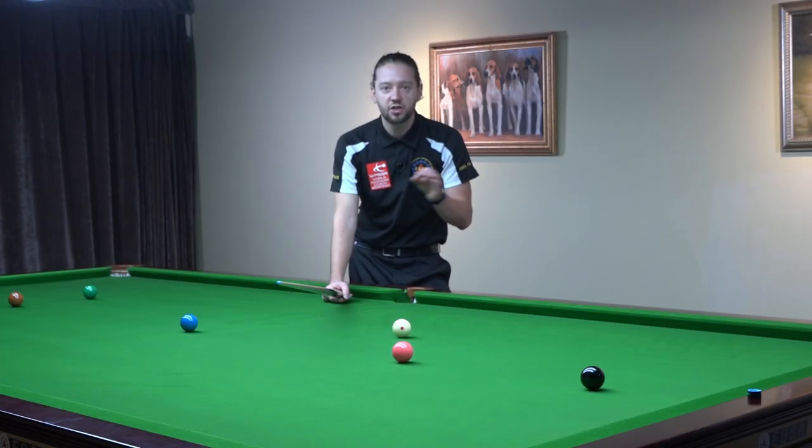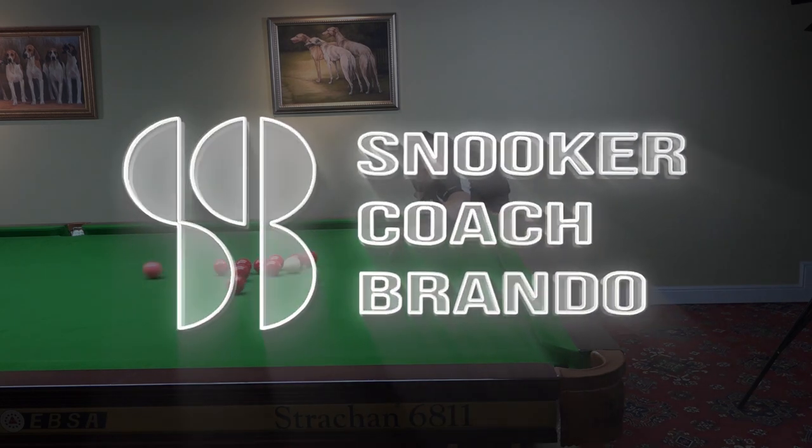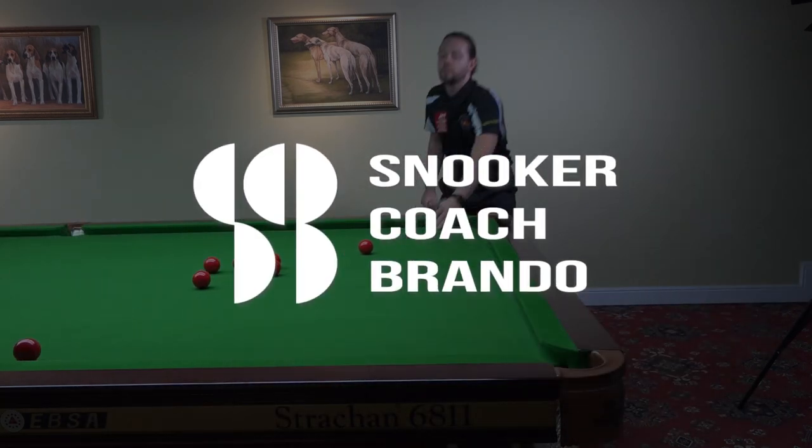Watch how the knuckles are changing, the knuckles are moving. Hello and very warm welcome to another video. I'm Brando, EBSA Assistant Head Coach and World Snooker Coach.